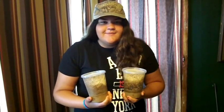Hi, I'm Shelby, owner of Shelby's Fruit Fly and Supply. Here's a video about my fruit fly cultures and media.